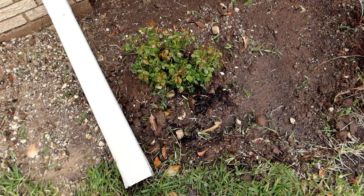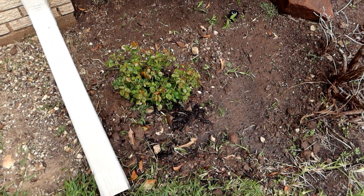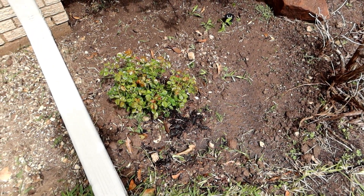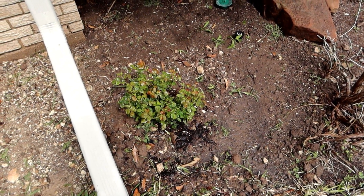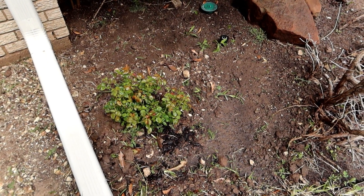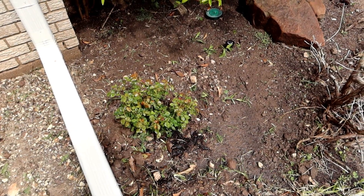We got the rosebush in the ground, gave it a nice drink, gave it some plant food, and we'll see what happens. I'm halfway wondering if some of that limestone kind of hindered the previous one from growing. So I got in there with a digger bar and dug out a lot of that limestone — it's just a layer three or four inches thick, and once you get through it, it's just normal soil again. Hopefully that'll allow the roots to go deep and give this thing a better chance of surviving. Now let's move into the backyard and plant some tomato plants.